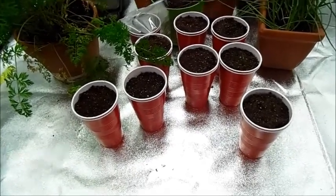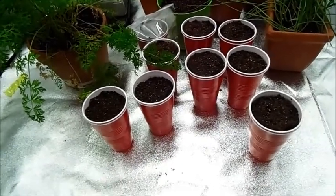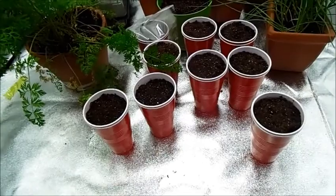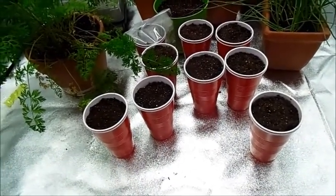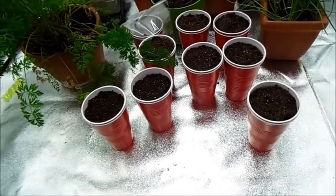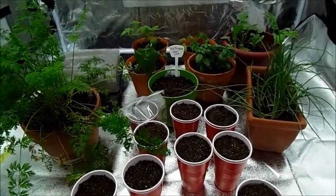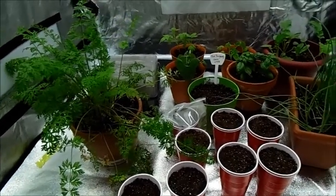I also wanted to mention one thing about the seed starting mix I'm using: it has no nutrients in it, so as my seeds start sprouting I will need to fertilize them. I have a few different fertilizers depending on what I'm growing. For all my herbs, I'll use a more balanced fertilizer because you really grow those for the leaves. For all my vegetables like my peppers and tomatoes, I'll use a formula more suited for vegetables since they need a different balance of nutrients.